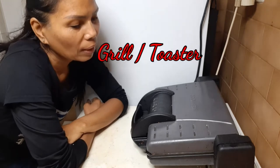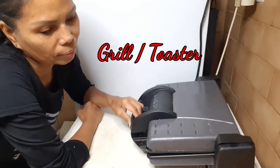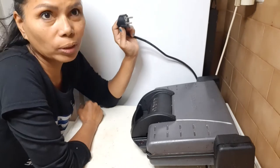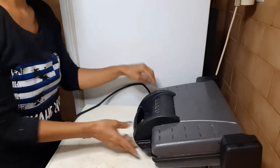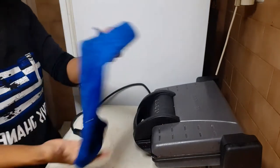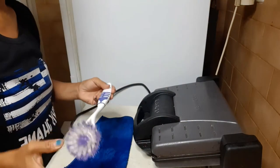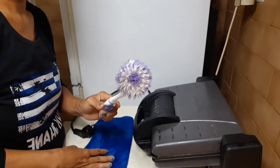Hi everyone, let me show you how I clean my grill toaster. First of all, let's remove it from the plug — let's unplug it for security reasons. The things that you'll need: what I usually use is a cloth, a cotton cloth so it won't scratch it, and a brush.